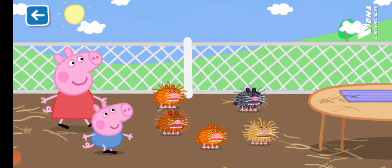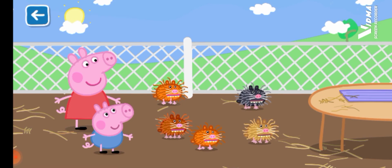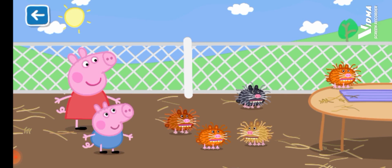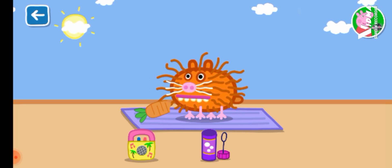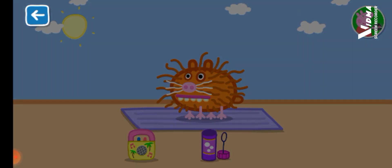Oh, look, there are guinea pigs to play with. You can feed them and more. You can pick up a guinea pig and put it on the table to play with. Select any of the options below to begin caring for your guinea pig. That is one happy guinea pig.